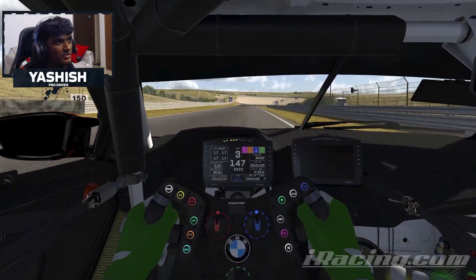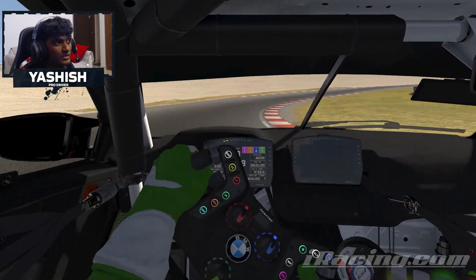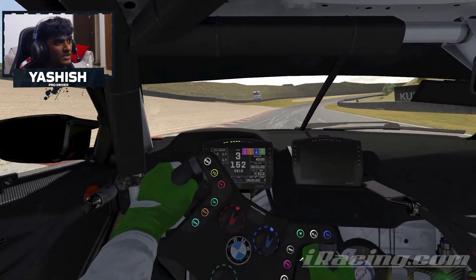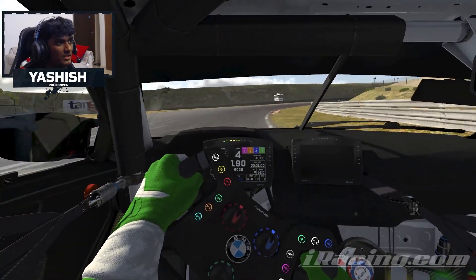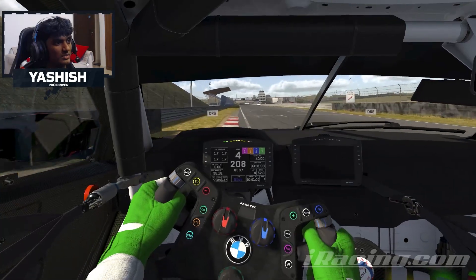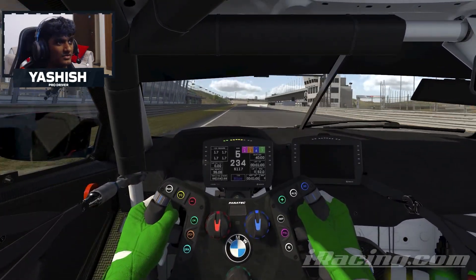Now coming through to this right-hander, the final corner. It's not banked like an F1 track, so unfortunately they haven't re-scanned it, but it's still quite simple. Third gear, then run up through to fourth. Make sure you get a good exit — you don't want to scrub the speed too much, so keep minimal steering input — and then cross the line. That is a lap of Sanford.